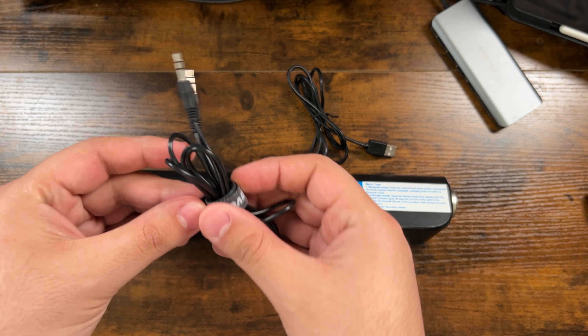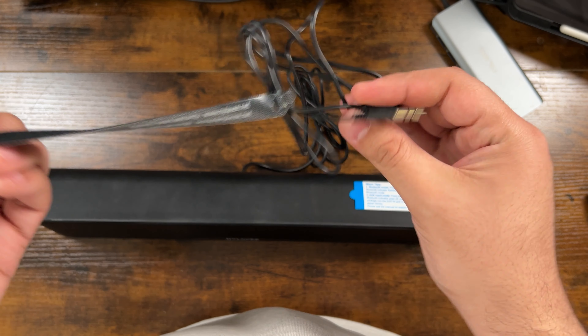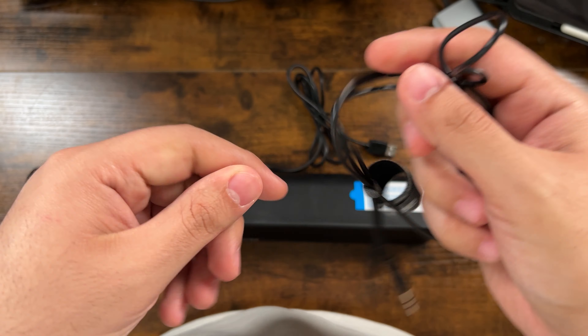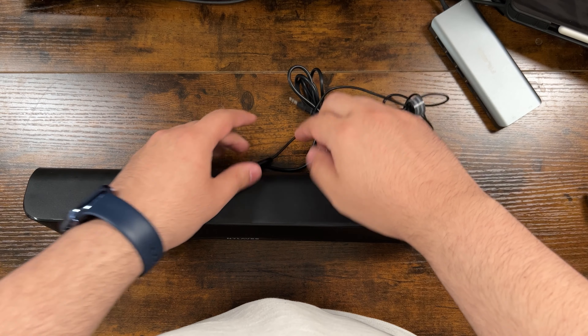For wireless connection, you have to press the volume knob twice quickly to turn on Bluetooth mode. A flashing blue and white light on the front of the speaker will appear, which means it's in pairing mode. Once you pair the speaker, it will automatically connect with your device next time you wish to use it.